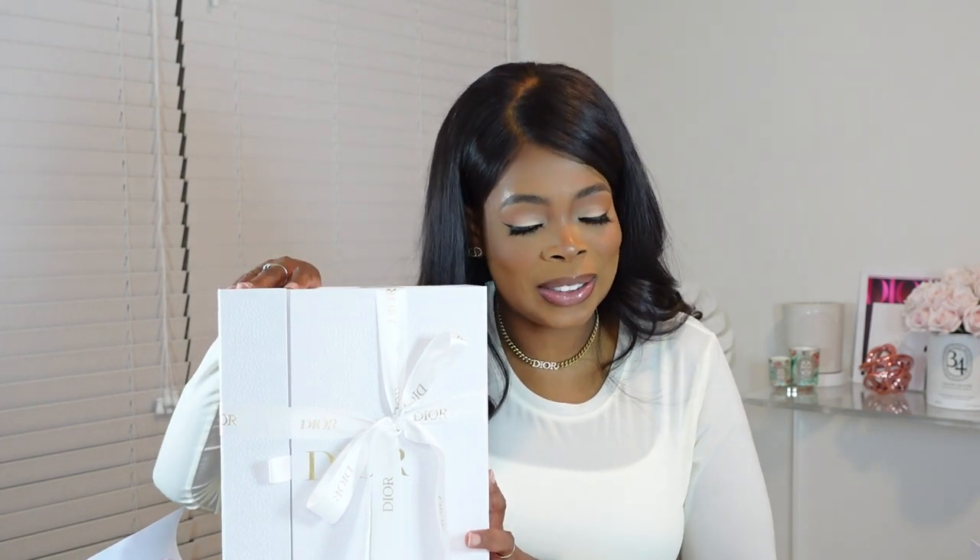This is the Dior purchase that I made and I have really been waiting to do this unboxing with you guys. So I'm excited to dig in. Now I can just give you a few hints — it is from their latest capsule collection, and let's just say Barbie. I'm going to open her up and we'll go into all the details: what fits inside, all the good stuff.